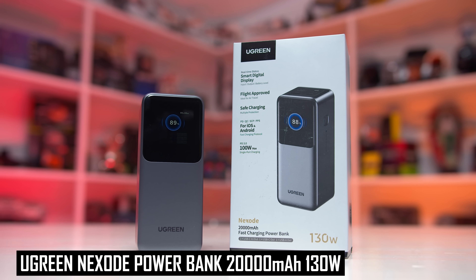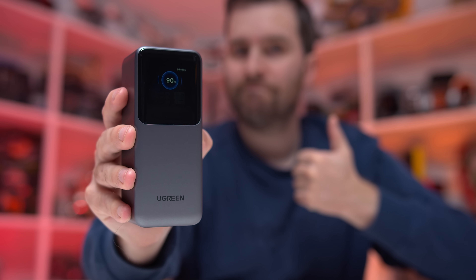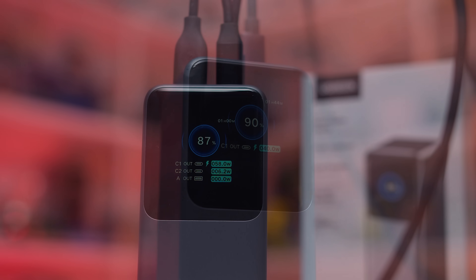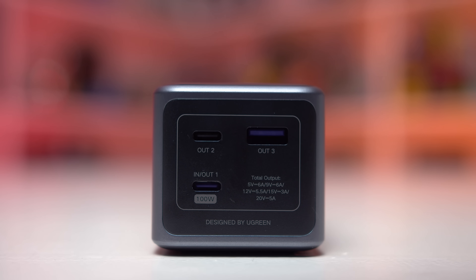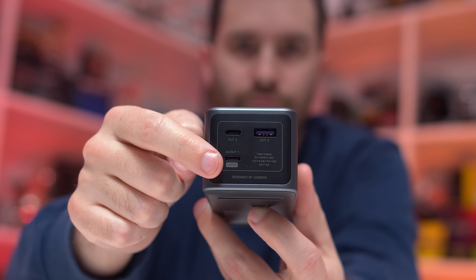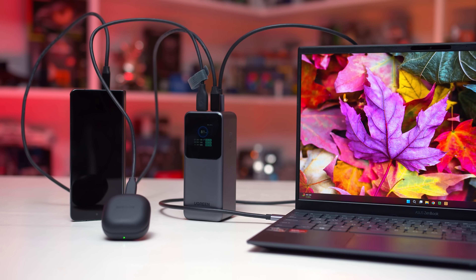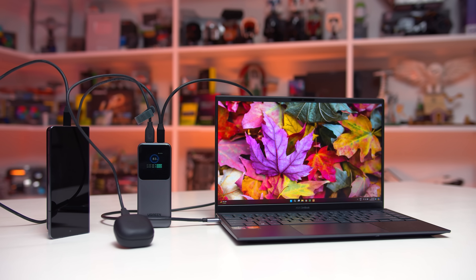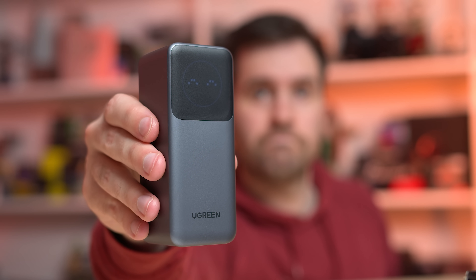Today's video is sponsored by the Ugreen Nexo 20,000mAh power bank, a lightweight portable power bank with 130 watts of total power output. This is a super neat product with a TFT smart display on the front, showing you important info such as capacity, charge times, and input-output power per port. It has a huge airline-approved 20,000mAh capacity, and the first USB-C port can push up to 100 watts of power, perfect for charging laptops. This compact battery can deliver a 43% charge to a 16-inch MacBook Pro in just 30 minutes — it's really the perfect travel companion. To learn more about this Ugreen Nexo power bank, including the neat and compact 12,000mAh 100W variant, click the link in the description below.